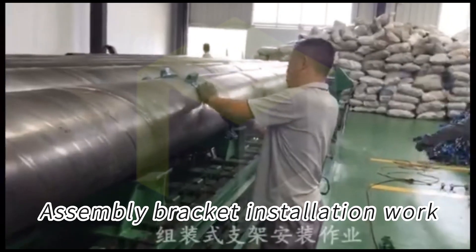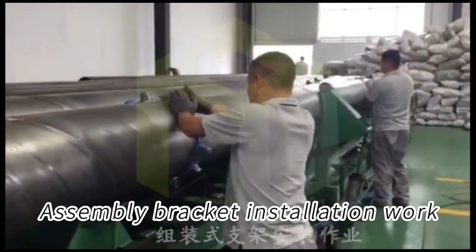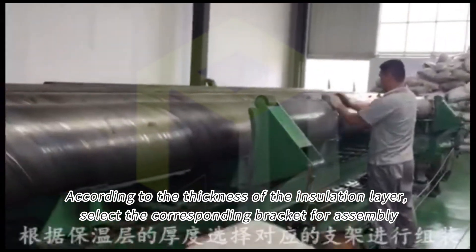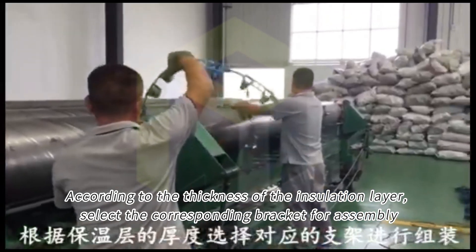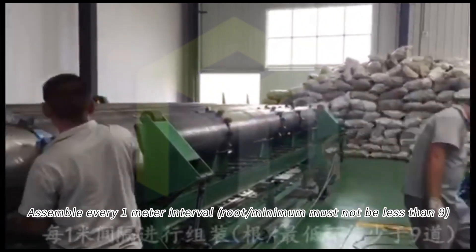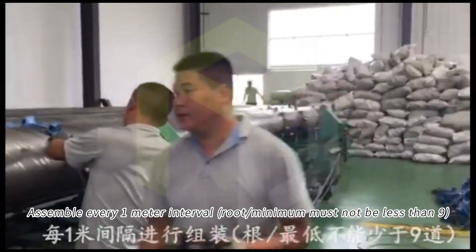Assembly bracket installation work. According to the thickness of the insulation layer, select the corresponding bracket for assembly. Assemble at every interval, with a minimum spacing that must not be less than 2.